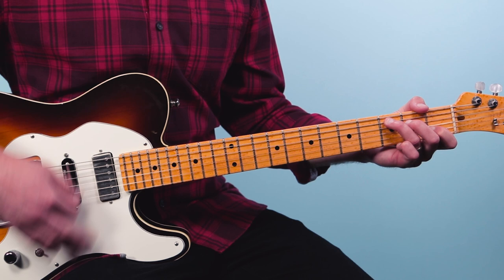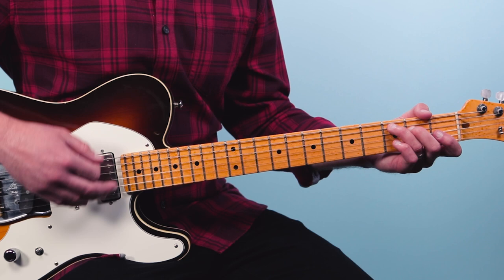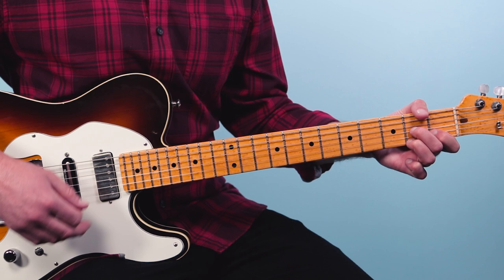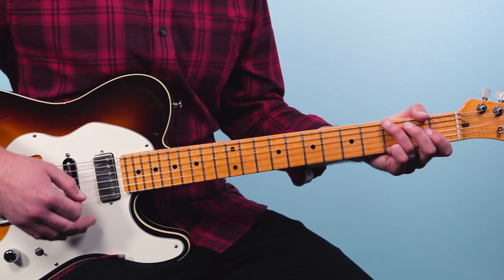Here I'm just down strumming — simple down strums, keeping time just like a metronome. Walk down to D seven, then G. Then it's the minor progression.